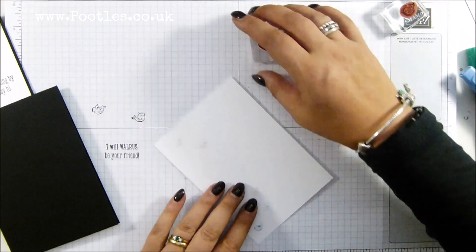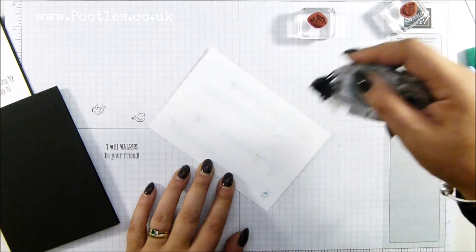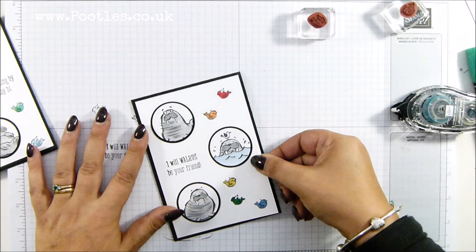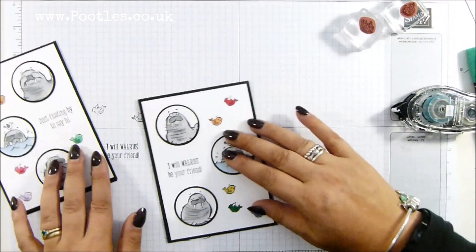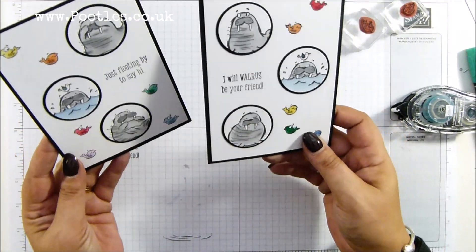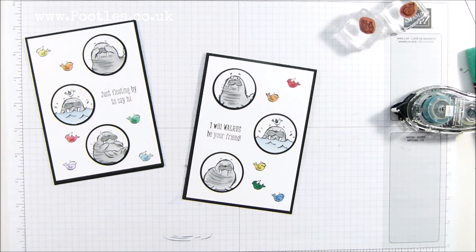All I need to do now is pop it on the card. Snail on the back, pop it on the front. 'I Will Walrus Be Your Friend' — how cute are they? So cute! Anyway, thank you ever so much for joining me. Hope to speak to you very soon. Bye!